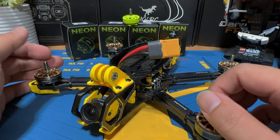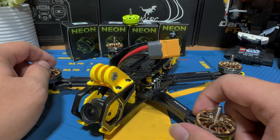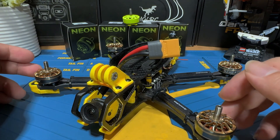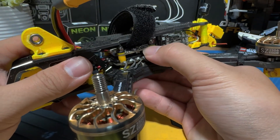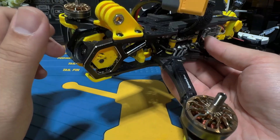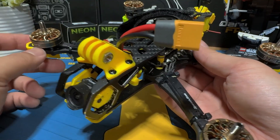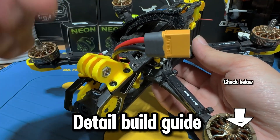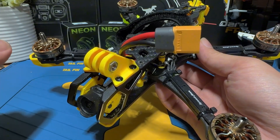Before we dive into the installation, let me introduce the drone we'll be using to test these Neon motors today. We'll be working with the Speedy Beam MAPS build I put together a few months ago. This drone is equipped with an all-MAPS powertrain system, including the prior Space 2306 motors, their 60M ESC, and their F7 flight controller. It's one of my favorite quads — I trust and use it on most of my video shoots. If you're interested in building one yourself, I've included a detailed step-by-step video below. Now let's swap out these motors and head to the field.